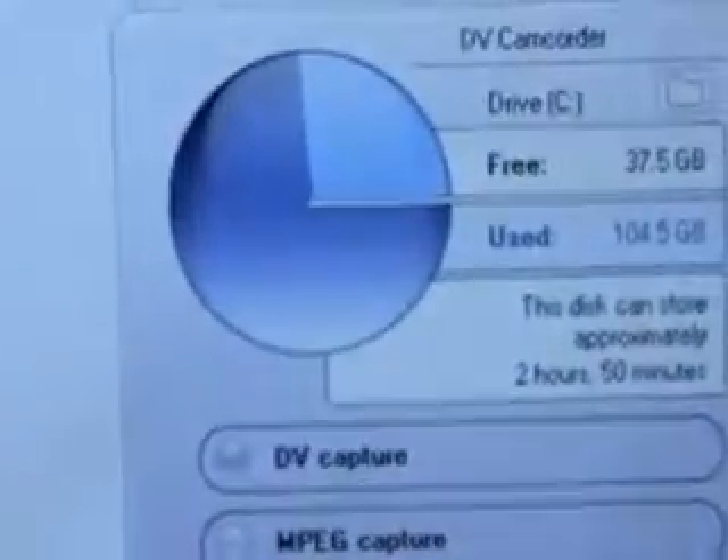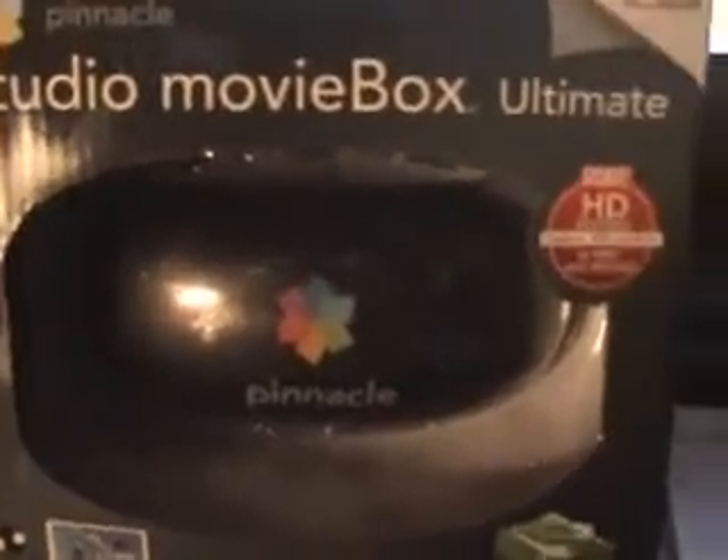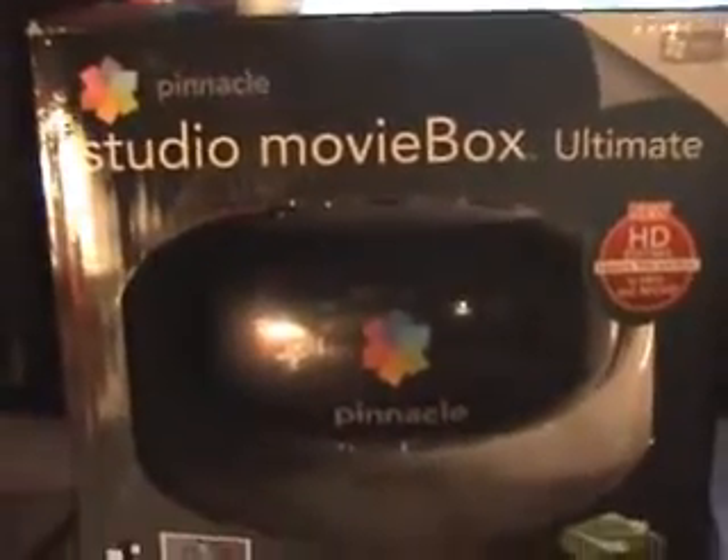That's DV — you can record digital video capture. This thing right here can record TV, Xbox, PlayStation, whatever.